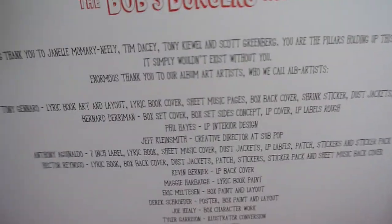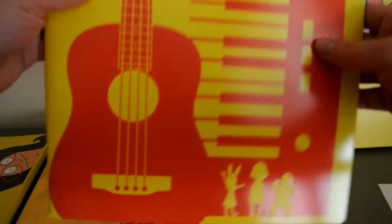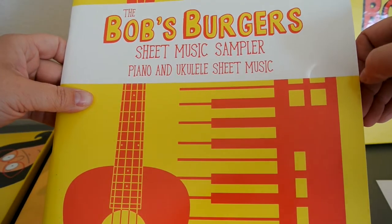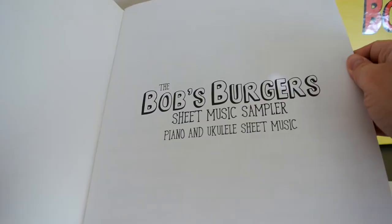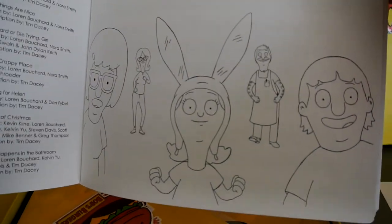On the back of the lithograph, it basically is just saying thank you to everybody who helped put this together. The next thing that you'll find is the Bob's Burgers Musical Sheet Sample. It's piano and ukulele sheet music, which I am super excited about. I am currently learning how to play the ukulele, so I think I'm going to put this to great use. And then again it has credits, and each page is decorated with their pictures.